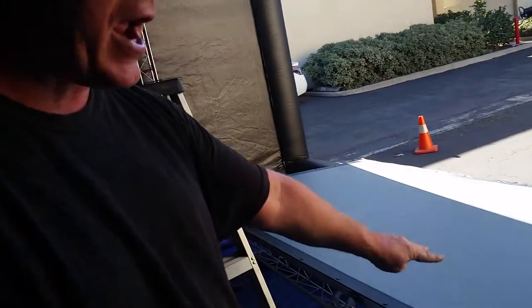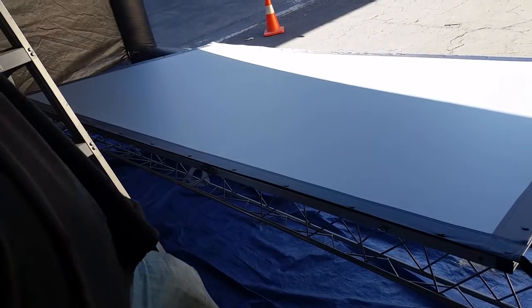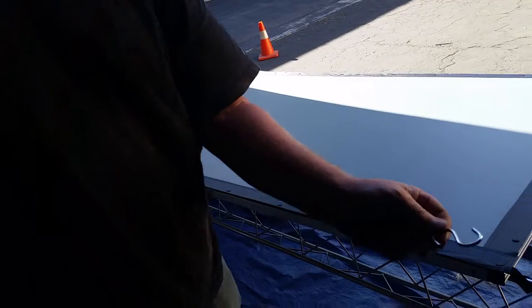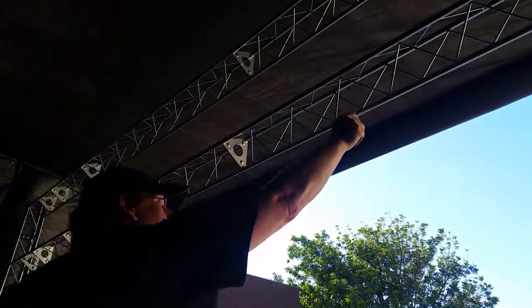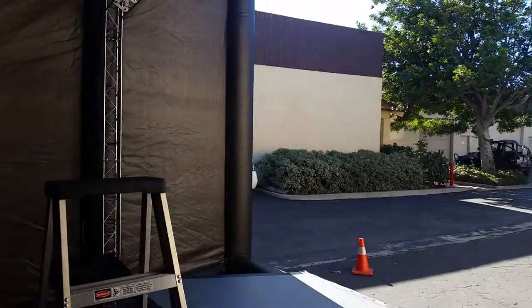Now that you have your screen on this frame and the truss is set up, we're going to attach the screen to the truss frame. The eyelets that you put across the top — we're simply going to use these S-hooks through the eyelets and put them onto the bottom of the truss right there. For our next video, we'll see the screen all set up and ready for the next step.